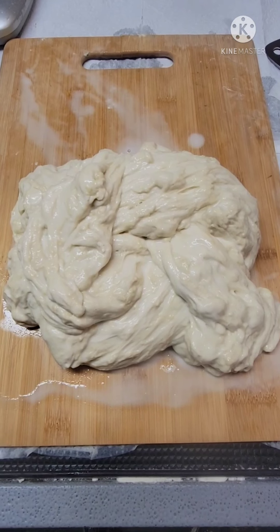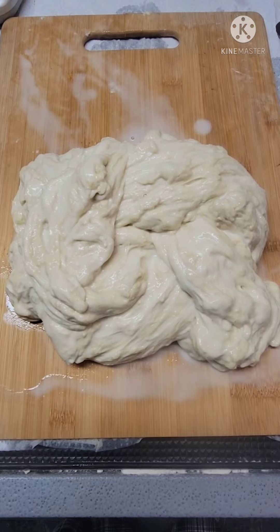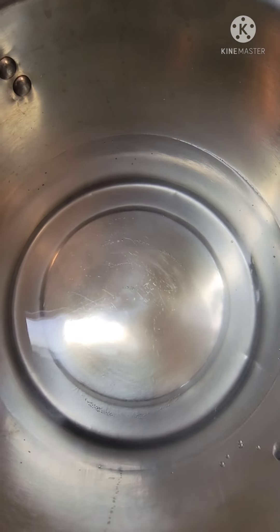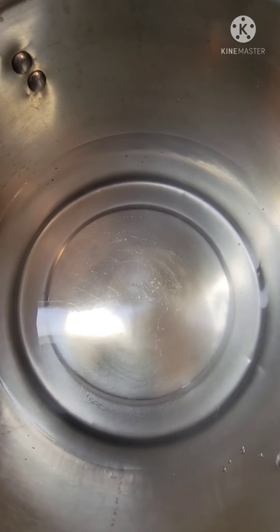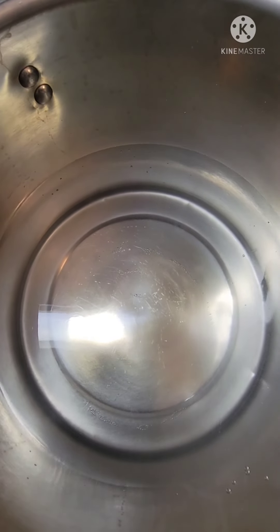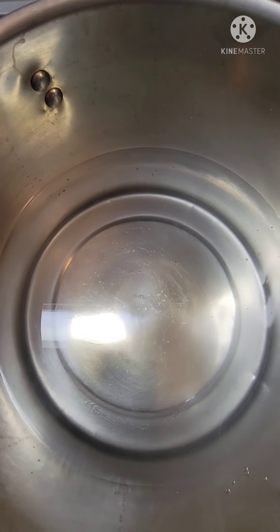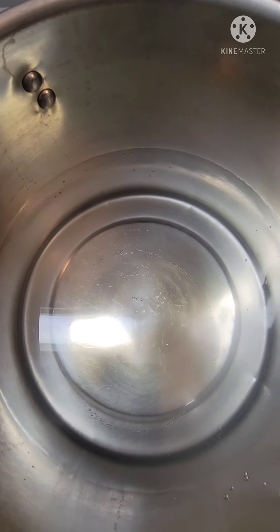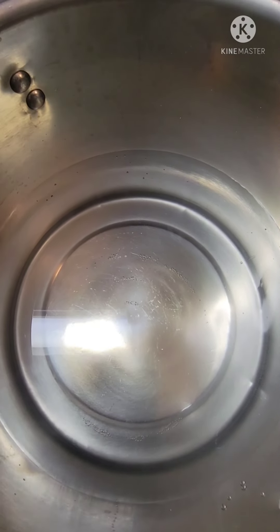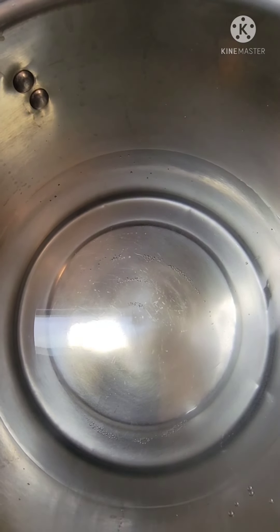Now I will go get my pot and put some salted water onto a low simmer. I've got my salted water heating up. You can also use bone broth, veggie broth, or chicken broth — any sort of broth you want to cook it in. But I don't have any of those things today, so I'm just using salt, since we're going to coat the outside of this in a crispy batter anyway.